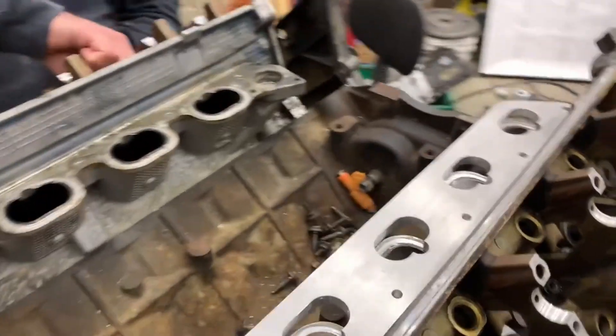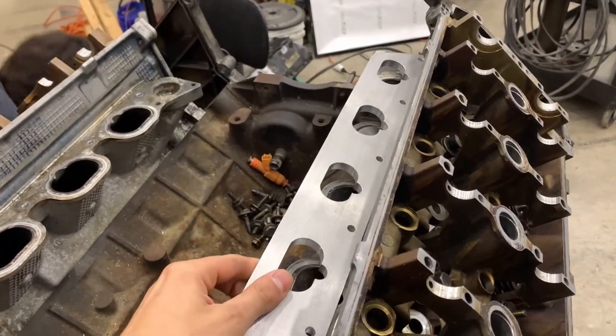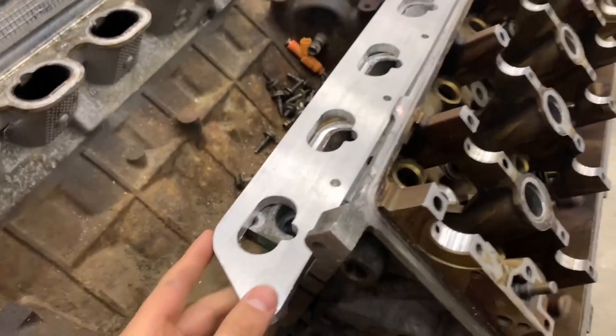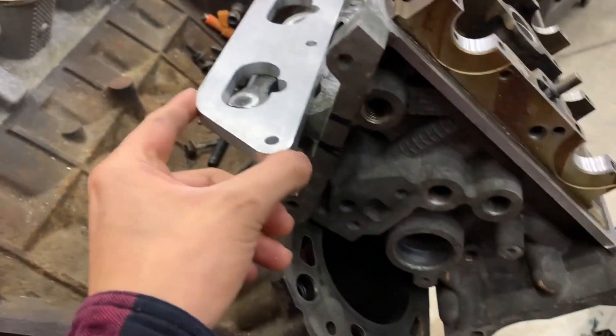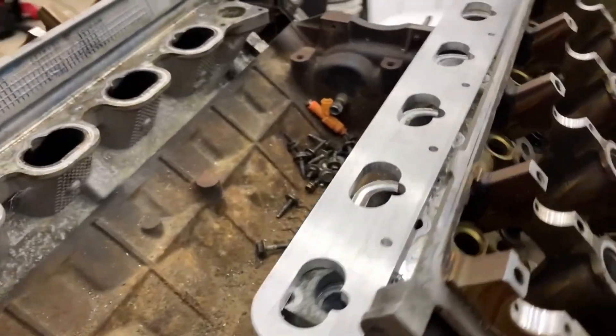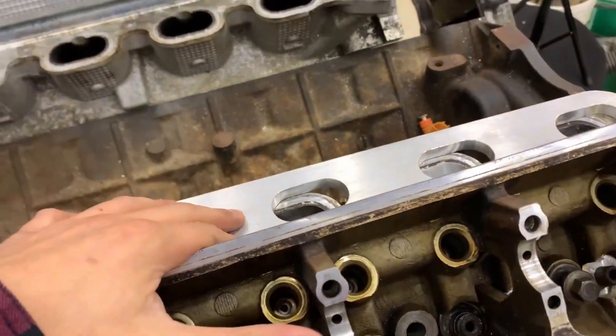We're mounting the V8 heads to the block one more time. We're gonna try and mount the flanges that we machined to the heads so that we can port match the head to the flange. Like we showed last time, this actually hits the V8 heads, so we're gonna just mark it and notch it so we can mount it correctly. Then we'll get to porting this before doing any welding to the ports.